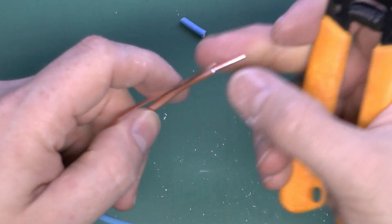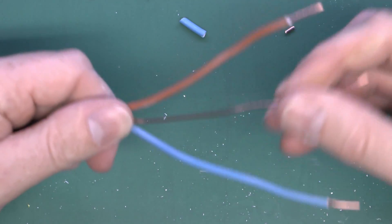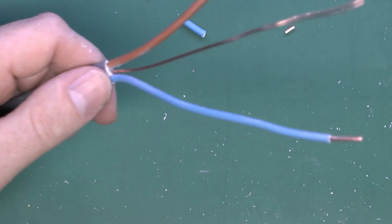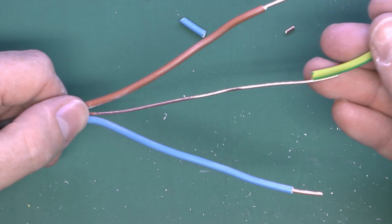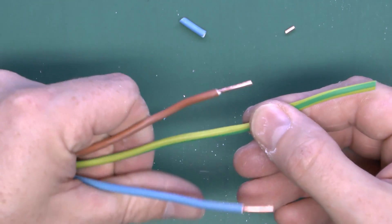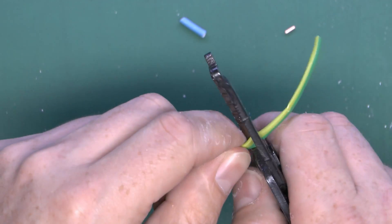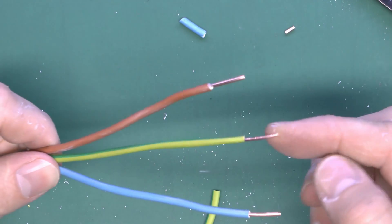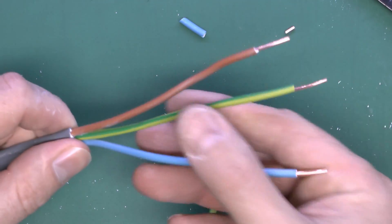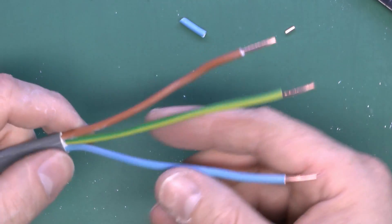Those conductors are now ready to attach to whatever terminals you have. Trim to an appropriate length so you don't have bare copper showing once it's in a terminal. The centre conductor is the earth or circuit protective conductor — it's bare, so before attaching it to any equipment it's necessary to apply sleeving. The sleeving is green and yellow, slides over the top, and you just cut it to an appropriate length to identify it as the protective conductor.